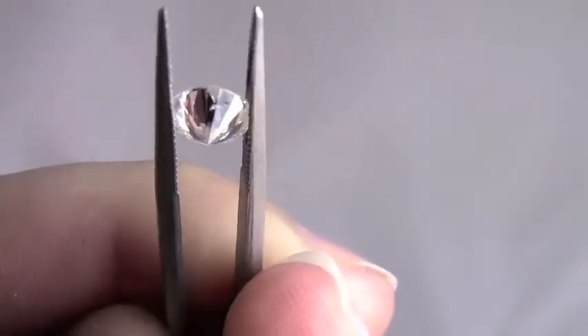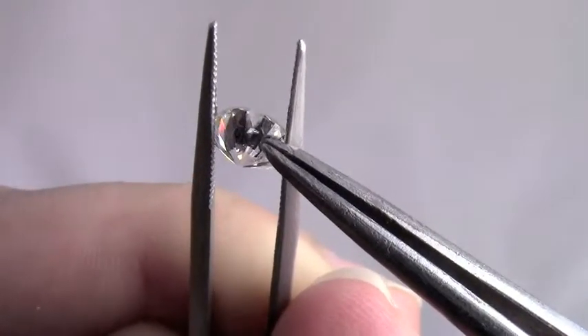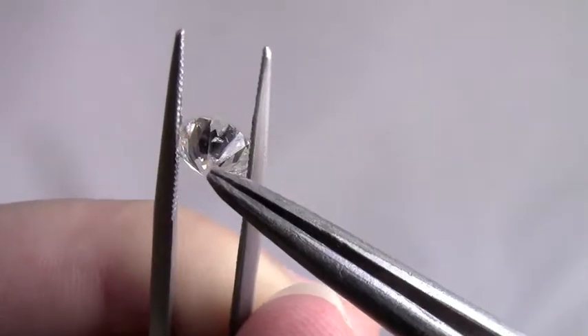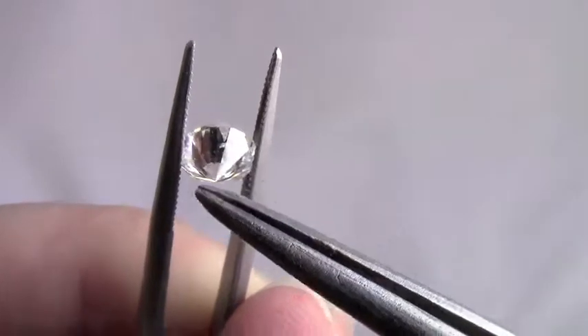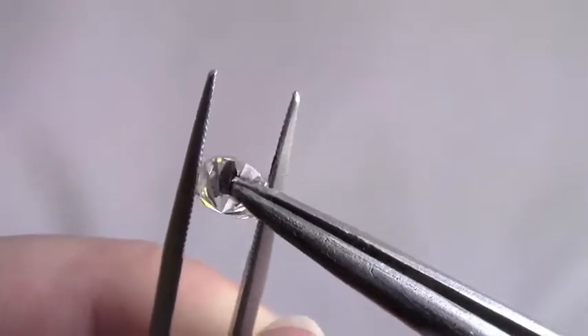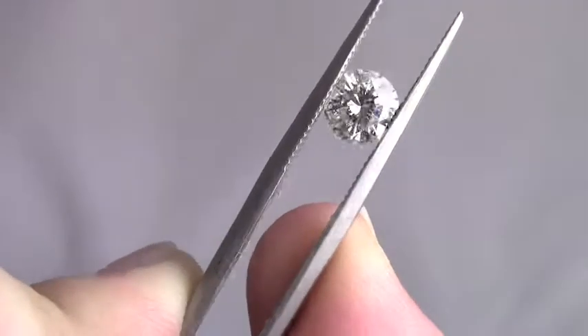So you can see it right under there — oh that's a great shot — you can see it right there, and it's actually a white inclusion so it's not even black, which I can hide under a prong. The prong is going to take up this whole side right here just covering it because it's not thick, as you can see. The prong is going to cover it right there, and then from the top you won't be able to see it.